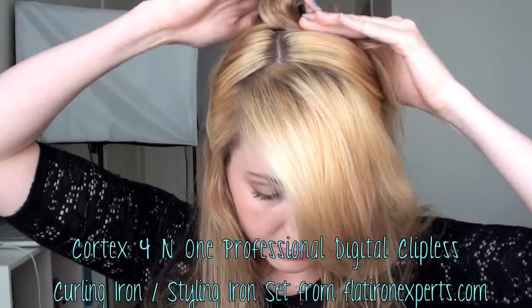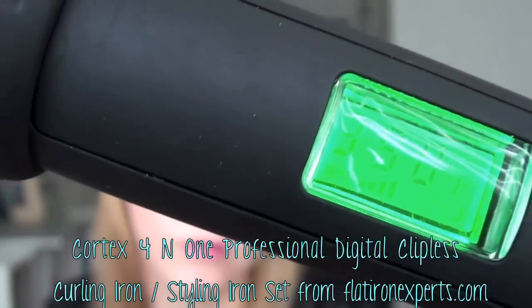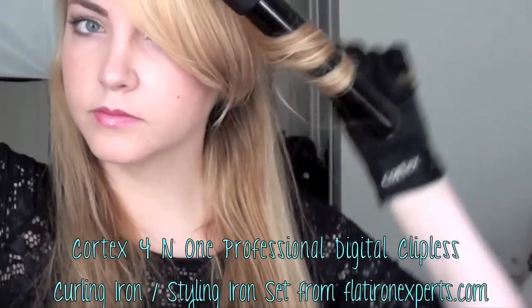I'm putting my hair half up, half down. Then I'm going to be using my Cortex clampless curling iron — this is the interchangeable one — starting off with the two-inch size on the bottom half of my hair, just kind of loosely curling that, not holding it on for too long, so it's kind of looser and beachy.